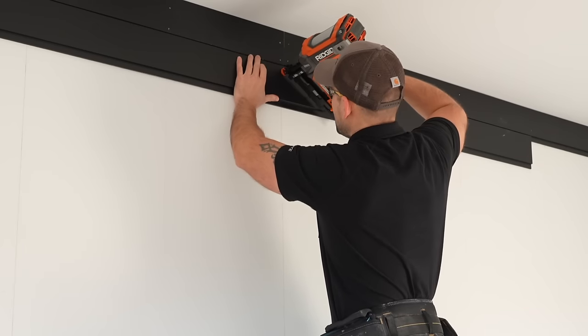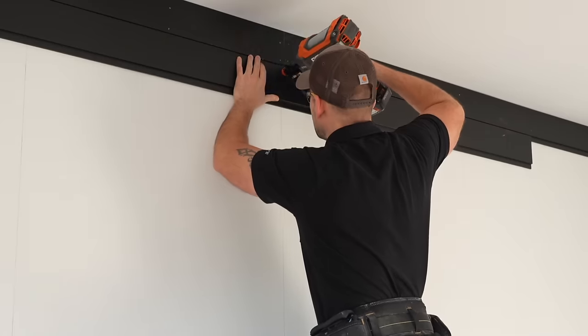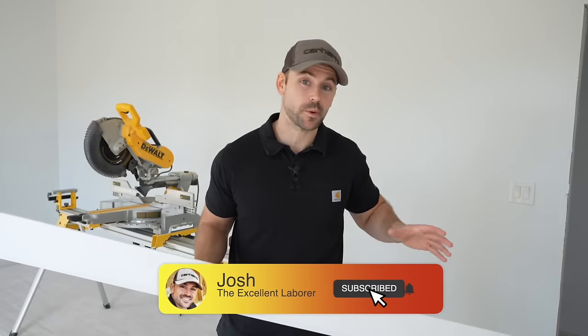In this video, I'm going to show you how to DIY shiplap onto a wall. If you're new to this channel, my name's Josh. This is all about putting your own house together and saving a ton of money.